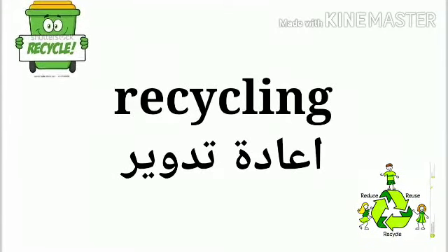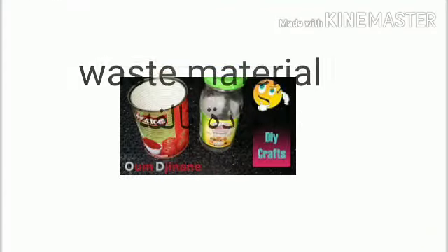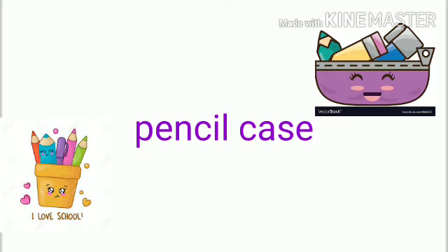Hello children, our activity today is about recycling. We will use any waste material in your house to make a pencil case.